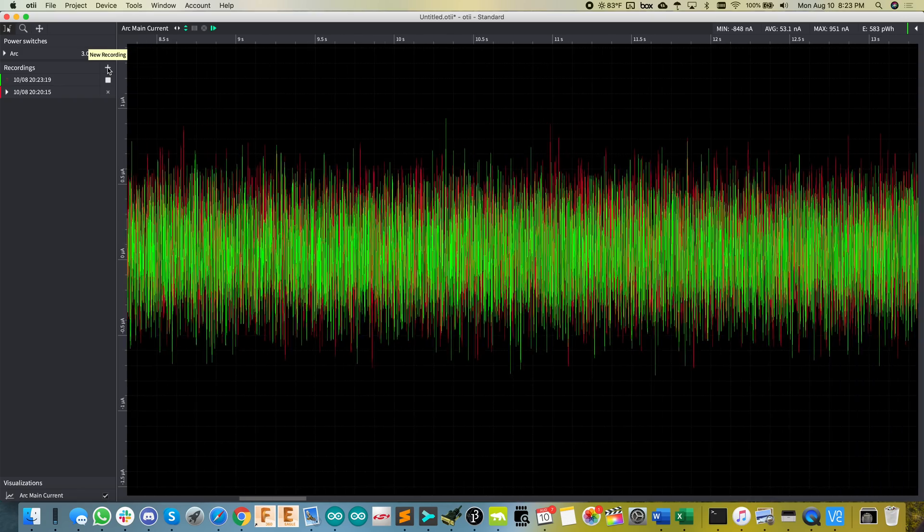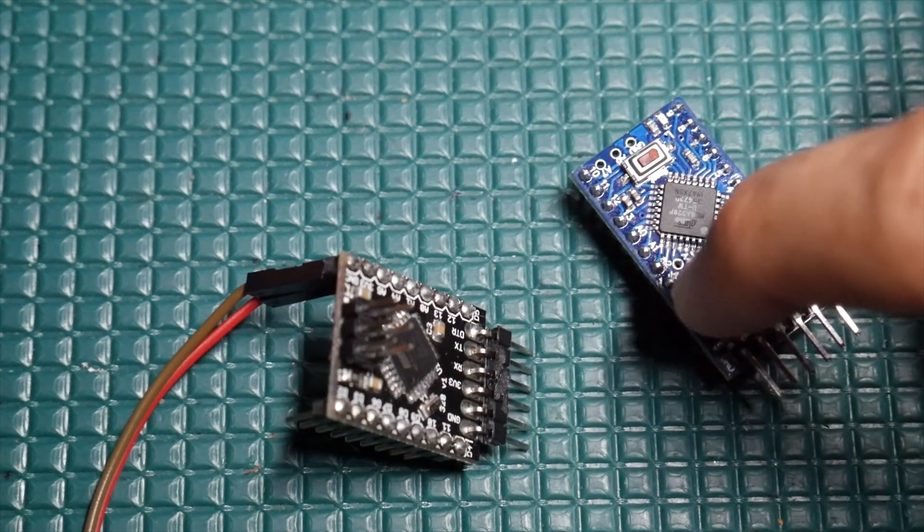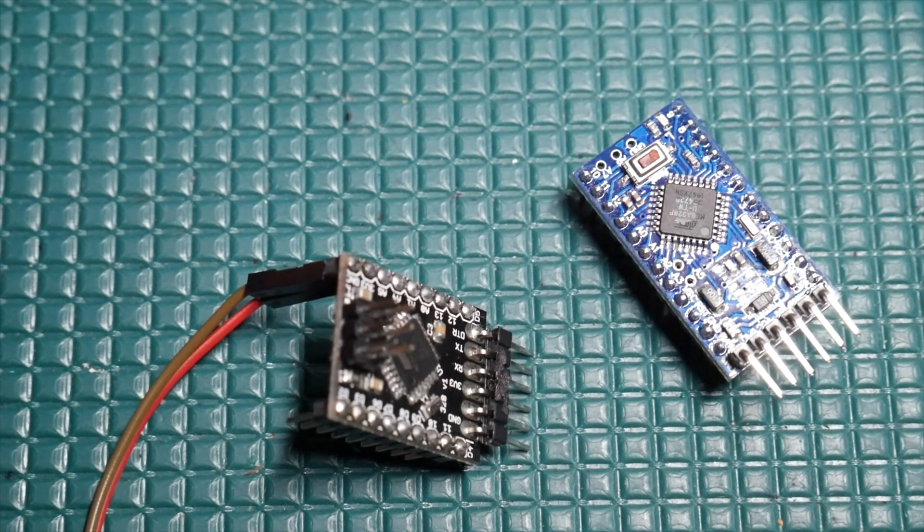That basically leads me to believe that there's either something wrong with the Pro Mini board itself hosting the chip, or maybe the chip is counterfeit. Let's go ahead and start testing the Pro Mini.